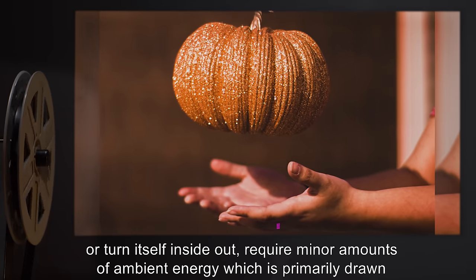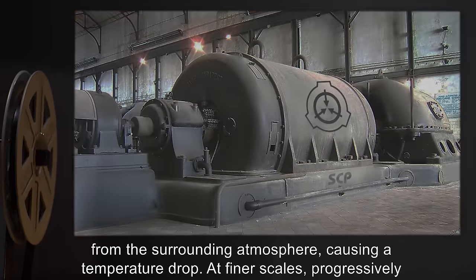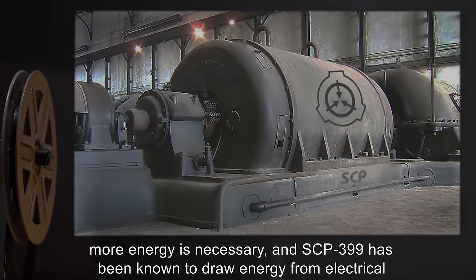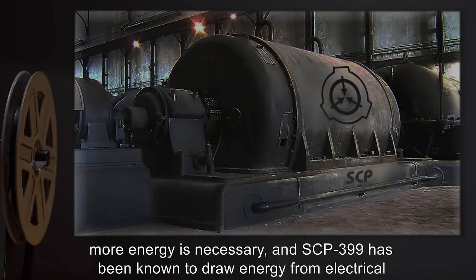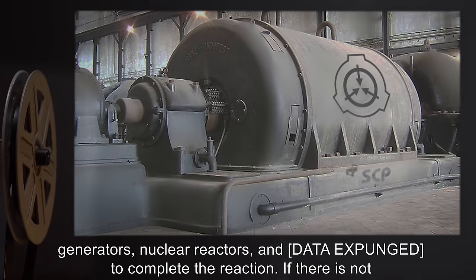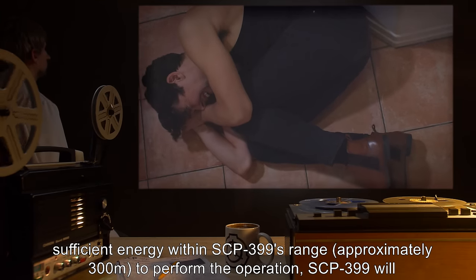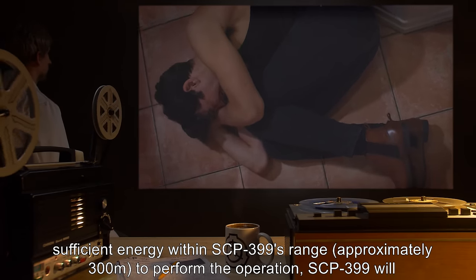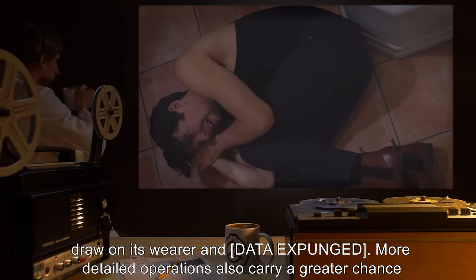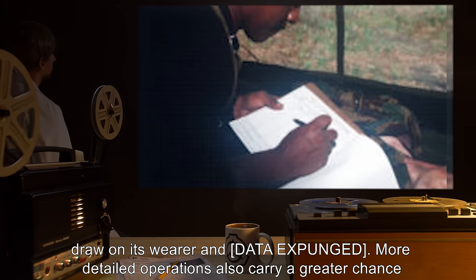Ambient energy is primarily drawn from the surrounding atmosphere, causing a temperature drop. At finer scales, progressively more energy is necessary, and SCP-399 has been known to draw energy from electrical generators, nuclear reactors, and [data expunged]. If there is not sufficient energy within SCP-399's range — approximately 300 meters — to perform the operation, SCP-399 will draw on its wearer and [data expunged].